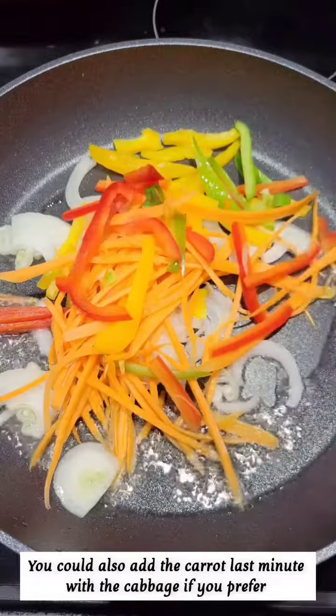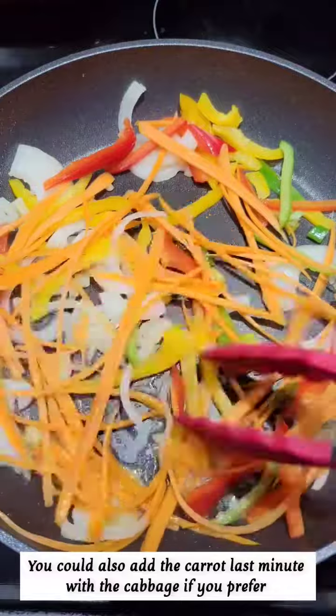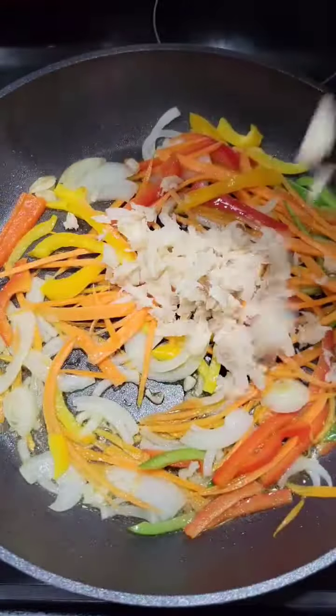Just add some onion, carrot, bell peppers, toss that together. I almost forgot the garlic, but I added it after the saltfish.